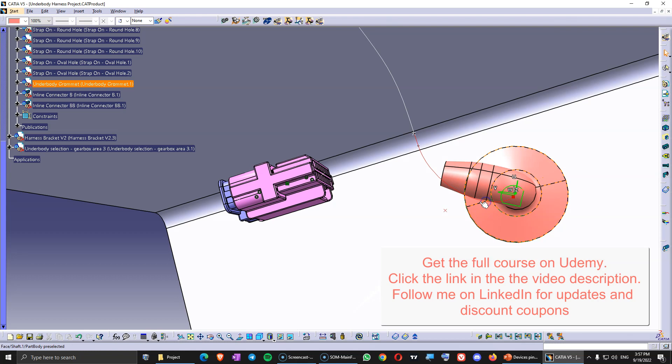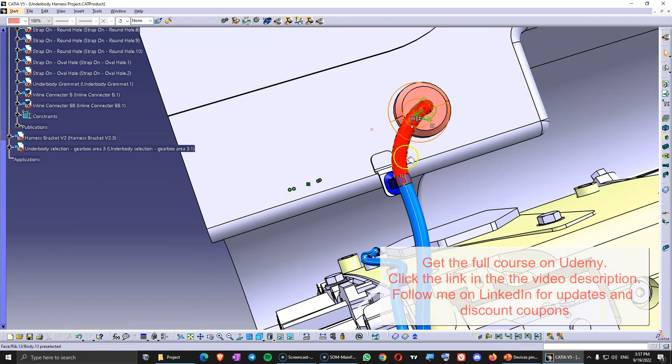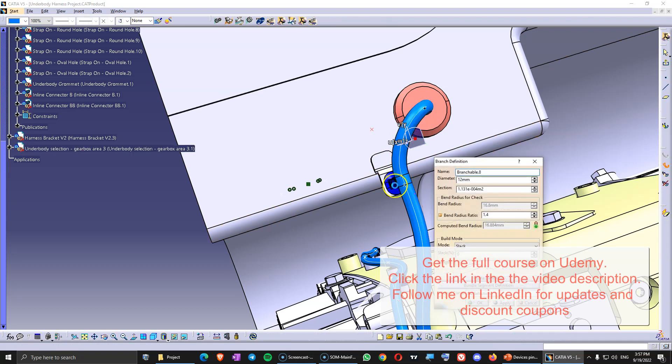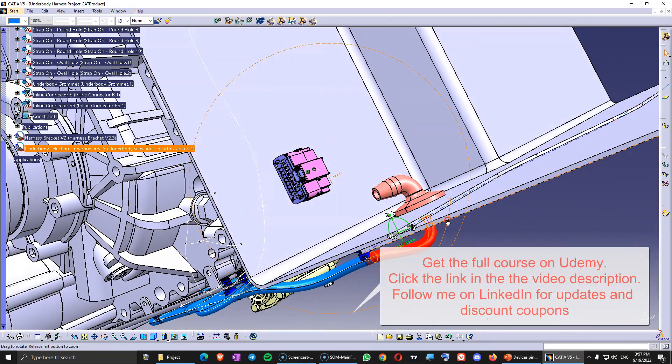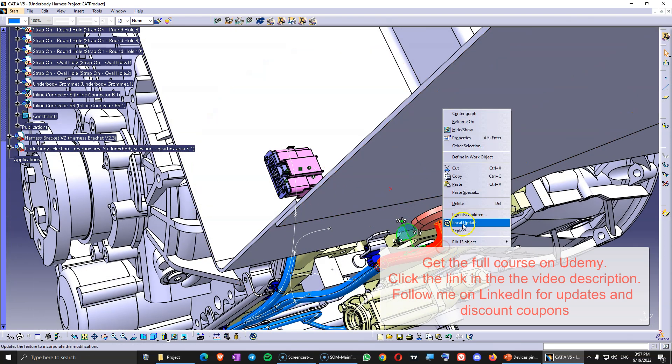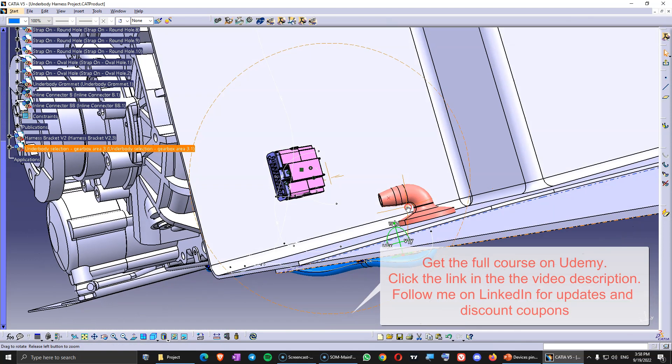This grommet is going to be slightly rotated like that. When you design the harness and do the drawing, you need to add the inclination of this grommet — how it's rotated — because otherwise it's going to rotate the cable and just twist it. So you want to make sure that relative to the clip or something else, you show the inclination of this grommet. This is something you need to provide because the people in the manufacturing plant can forget about details like this.